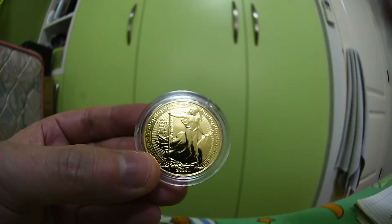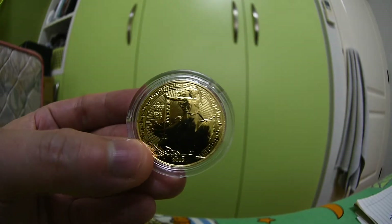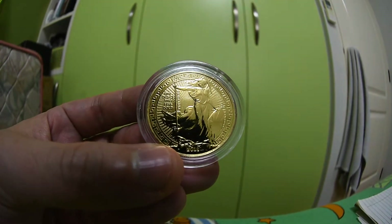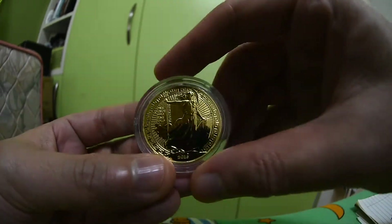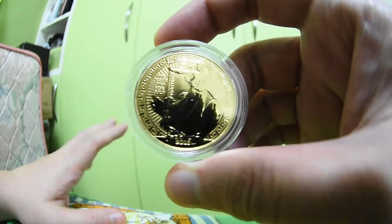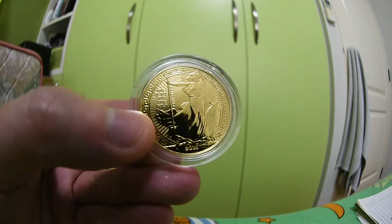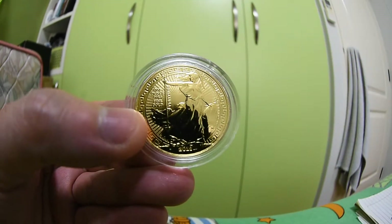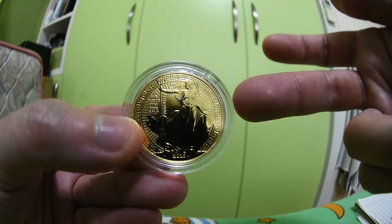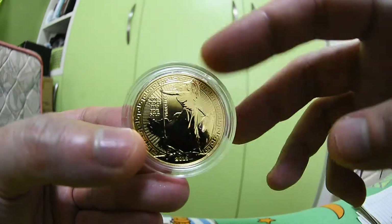I don't know which design is better to be honest. If I look past it quickly, I might not notice any difference unless I look closely. Both this and the regular Britannia look nice — I don't really have a favorite. But I think I'm biased because this one is more limited, with a mintage of 5,000 pieces, whereas the normal Britannia has no mintage limit. So of course I choose this one — it's more exclusive.